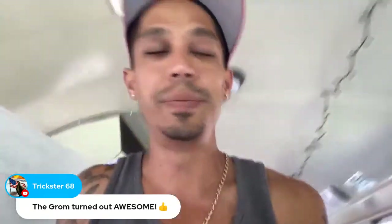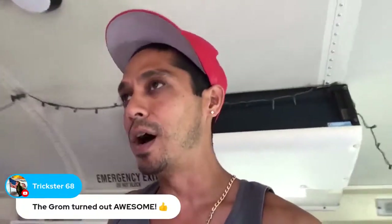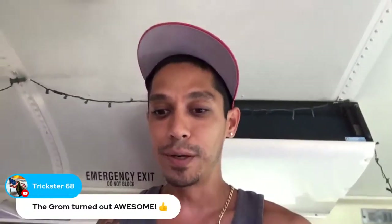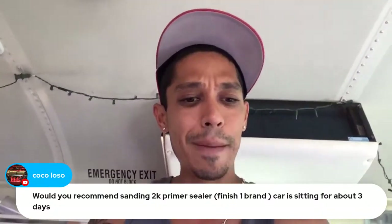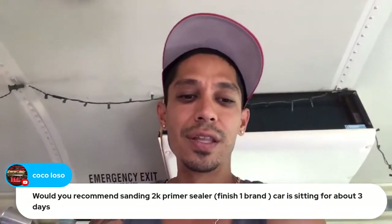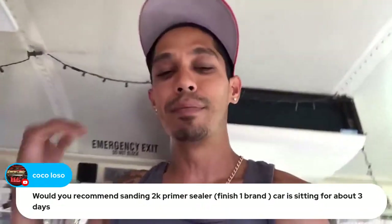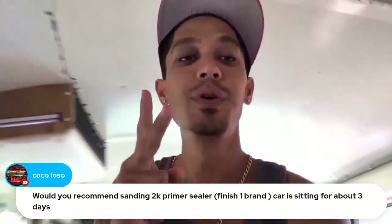Appreciate it — hit that like button on the way out. New video drop coming this week on YouTube, and I'll send out an email notifying you. We've got a lot of videos coming out. Last question: would you recommend sanding 2k primer sealer after a car has been sitting for about three days? Yes, absolutely — sand it at 400 grit, get it ready for paint, and blast on top of that.